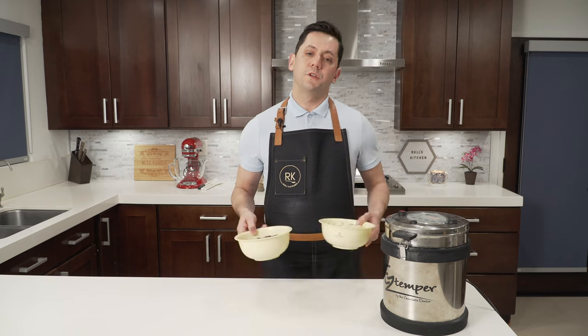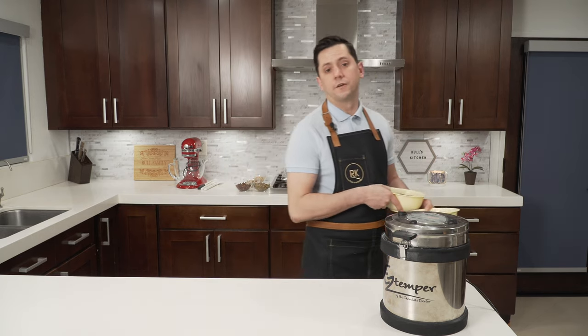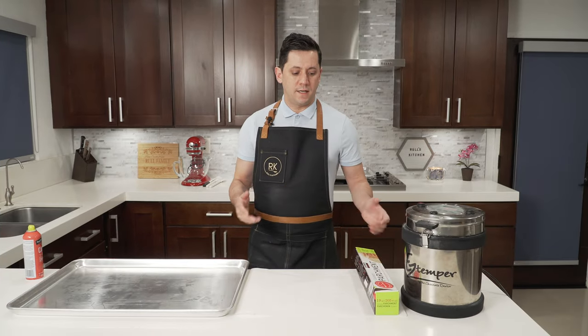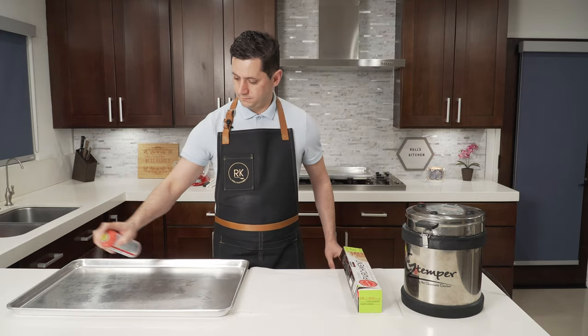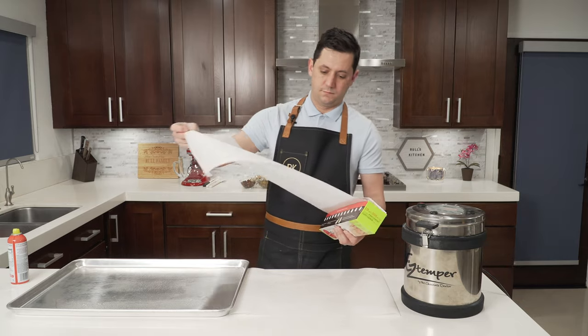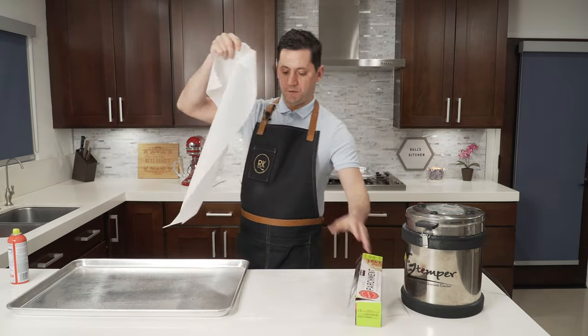So I am going to melt all my chocolates to 45 degrees Celsius, and of course I'm using the microwave. During this time, I am going to line up my sheet pans with parchment paper — a little bit of spray, then parchment paper.